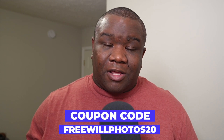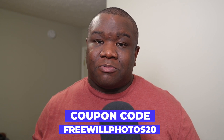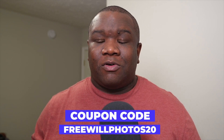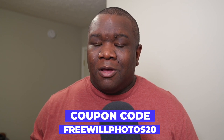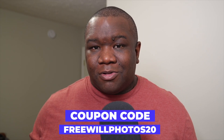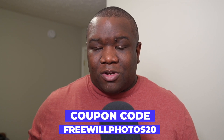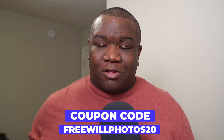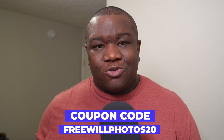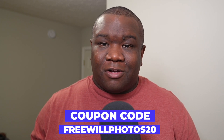Before we get too far into the content, if you want to pick up a version of On1 Photo Raw for yourself, consider using my coupon code freewillphotos20. It'll save you some money at checkout. I do make a small commission, but that's at no extra cost to you, and it helps support this channel. If you want to help out in that way, I greatly appreciate it. If not, then just enjoy the content — maybe hit the like button, subscribe if you haven't, and share it with a friend. So let's go ahead and jump into the content.